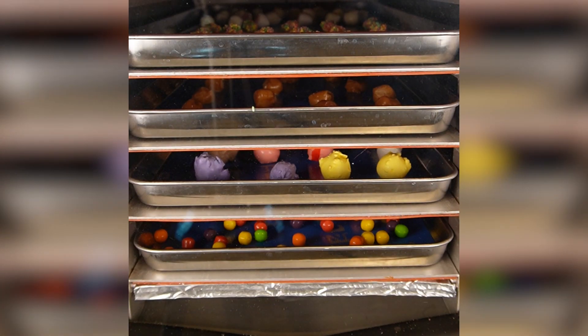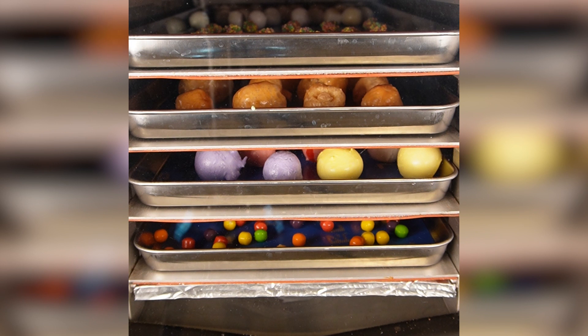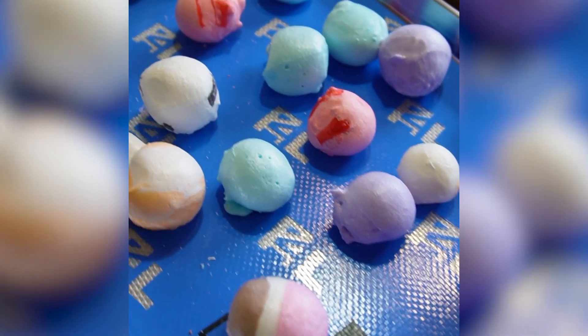Hey, all you Cube Nation candy crafters, we have something delicious to announce to you today! The Candy Express Mode that was such a huge hit to start out with has gotten so much sweeter. The cube can now finish some candies in about 30 minutes — we're not sugarcoating this in any way.